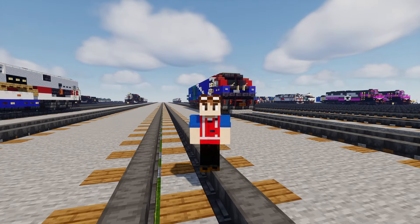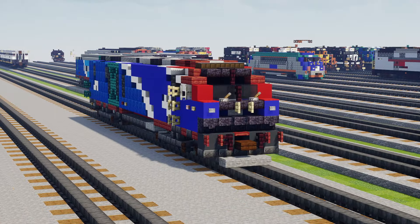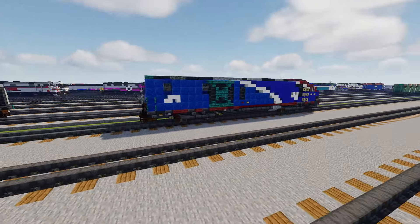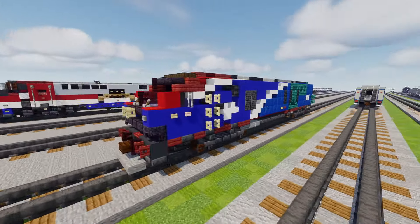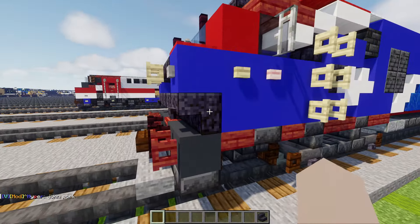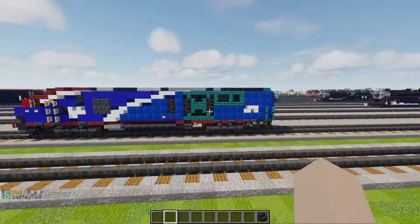Welcome back guys, it's CracketyFox and today we're going to be building the Amtrak ALC-42 Siemens Charger. This is a diesel locomotive painted in the Phase 7 livery, which I believe is the newest, up-to-date one, with the dark blue in the front which looks really dark so I'm pairing it up with polished blackstone. Sometimes it looks like this but it's like tinted blue, so the rest is blue concrete while the secondary blue is lapis lazuli.